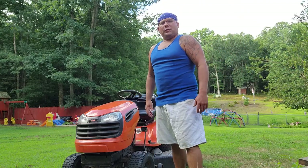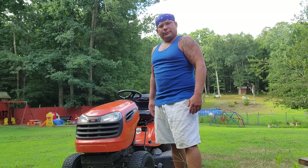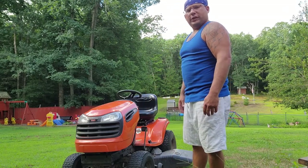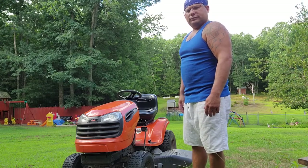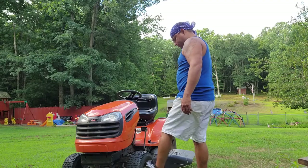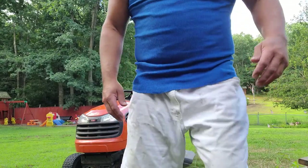Hello everybody, my name is Ryan, doing a product review here on my riding lawnmower. 20 horsepower Aries — I've had this thing now for maybe four years, done an oil change every year on it, just put a new battery in it this year. Other than that, this thing runs like a top. I haven't really put no money into it. It's all your American standard quality.